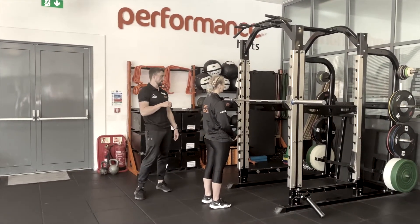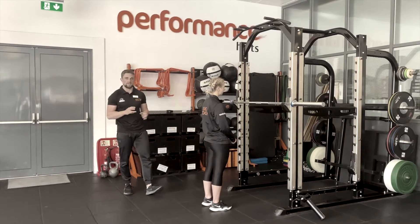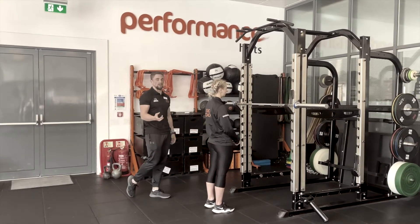We're going to be talking through the back squat — not the boring basics, but more of the nuanced details.